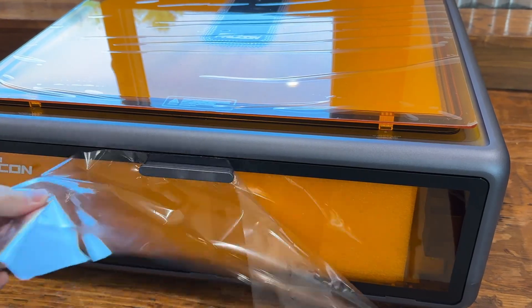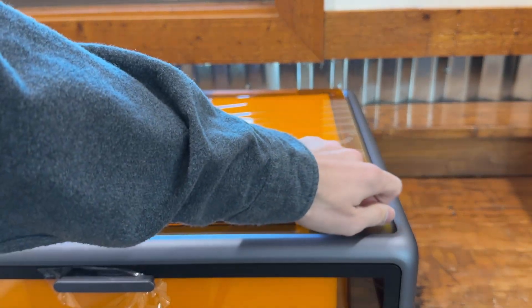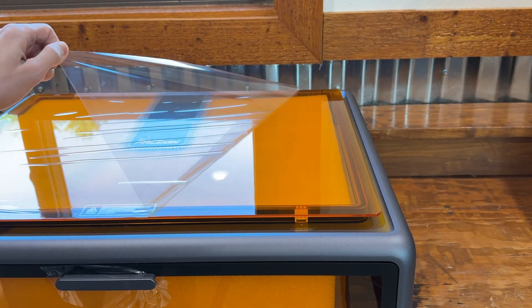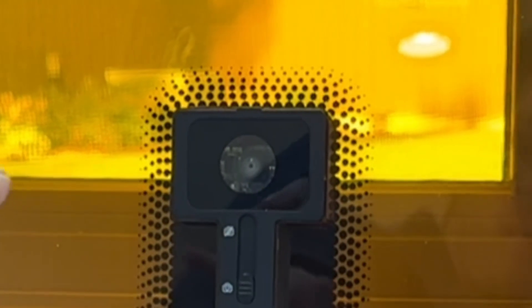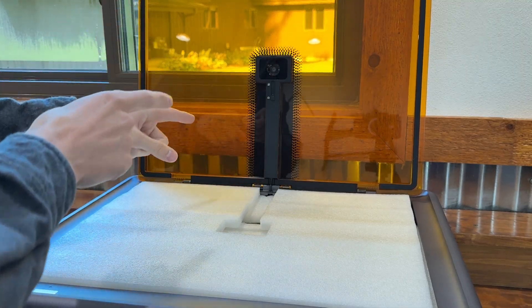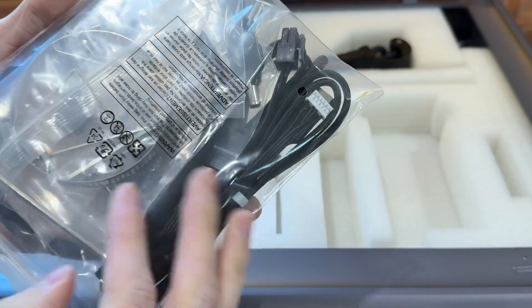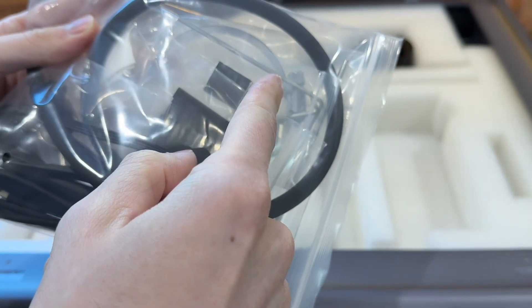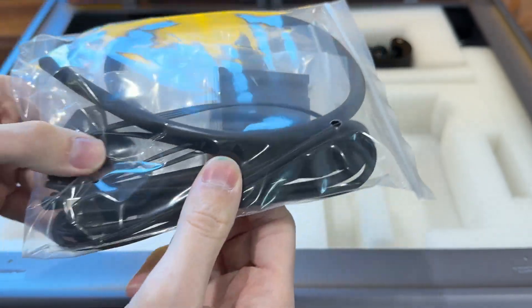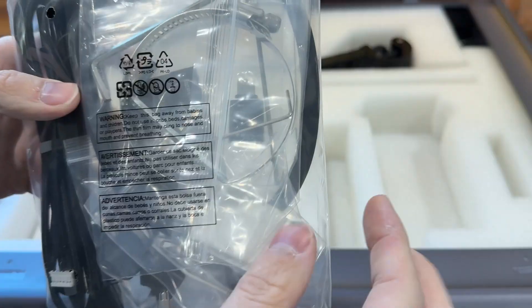They installed the handle over the plastic, so we need to get some scissors. It looks like we got a camera, so we can have a live feed — I find that really cool. We're greeted with a power supply, some accessories I don't recognize, an Allen key, two keys, some USB-C cables, and a coupler for an air vent.